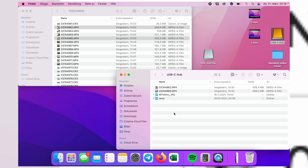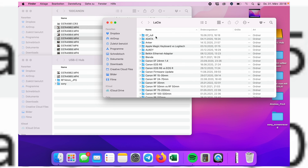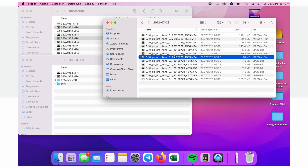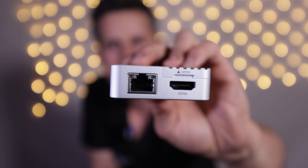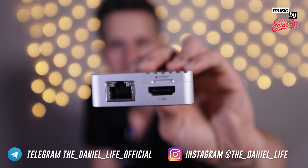And here's the LaCie Rugged. Let me copy two files here as well, just to prove that it works. And super easy — it works. It's probably one of the best USB-C hubs I've ever used.